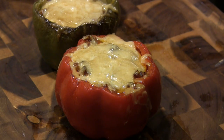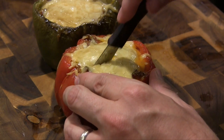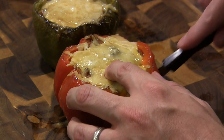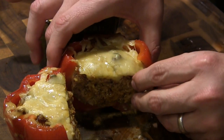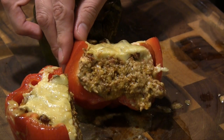I've let these rest about 5 minutes and these look absolutely gorgeous. Let me go ahead and cut this red one straight down the middle and show you guys what we ended up with here. Oh my gosh, check that out!